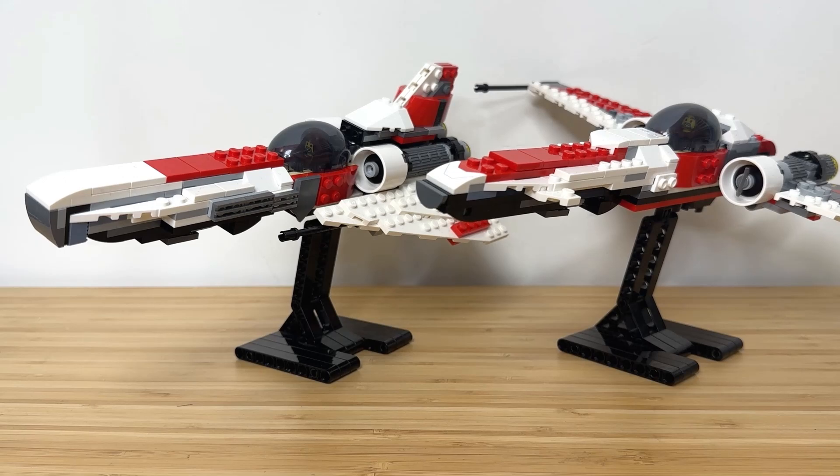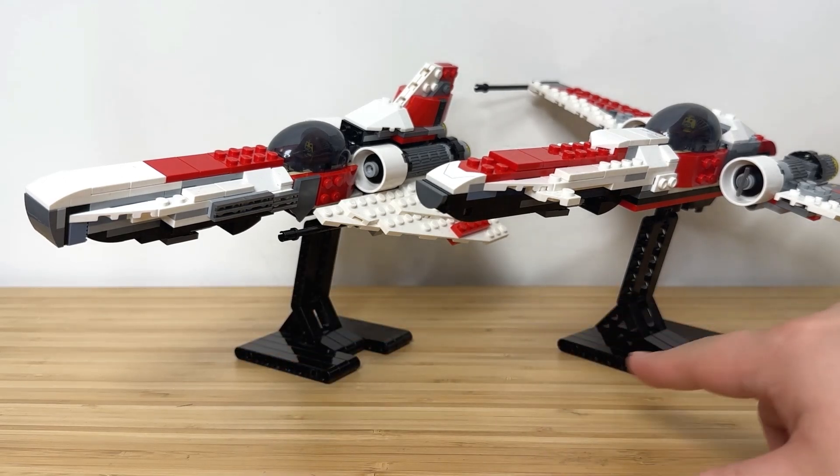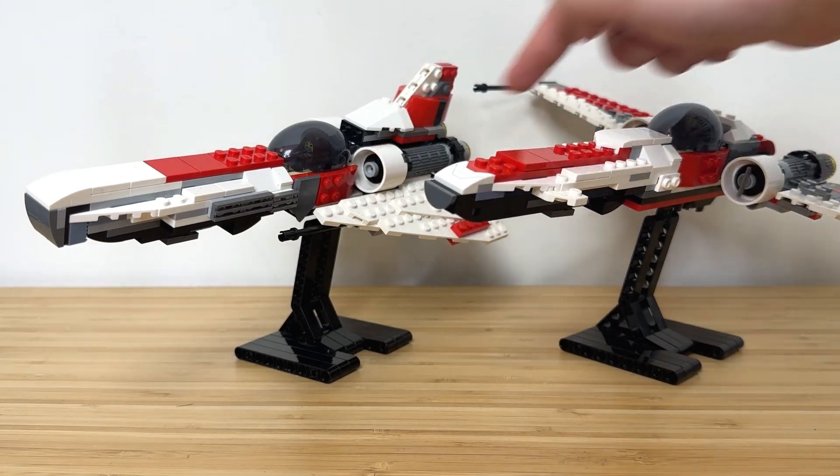Here's a side-by-side size comparison with the Colonial Viper versus the Z-95. You can see both long noses and the same intakes right here.